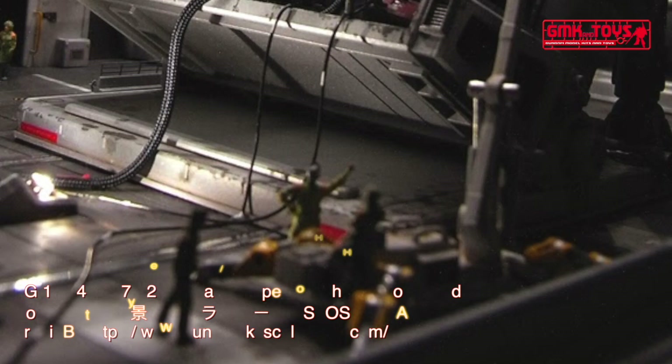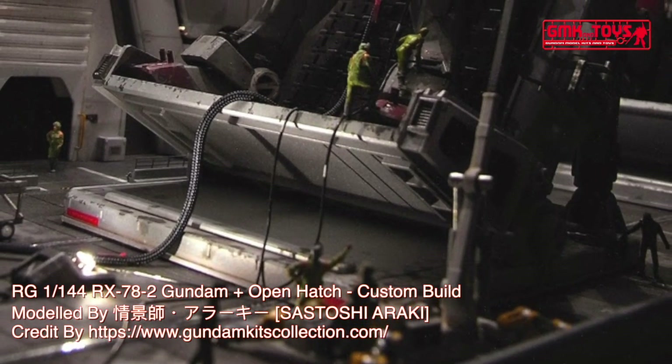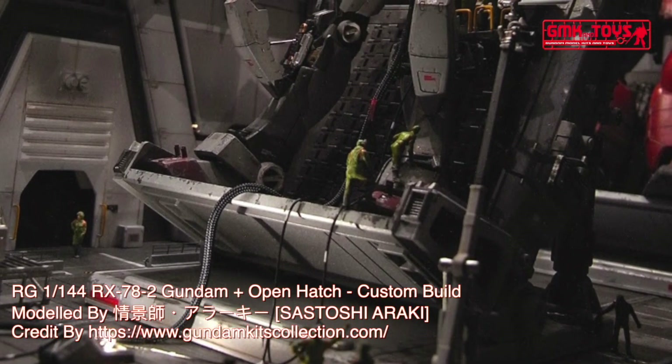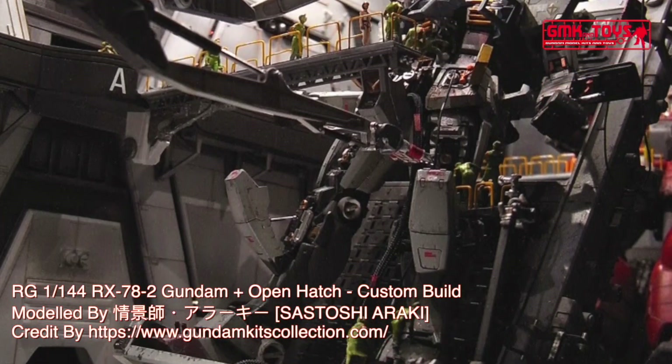Hi my friends and everybody. Welcome to GMK World Channel. Today we will show you Gundam plastic models, custom build by Sostashi Araki. RG 1/144, RX-78-2 Gundam, open hatch.